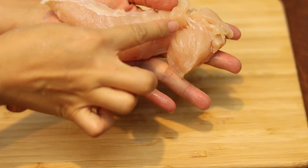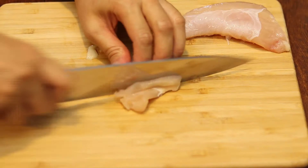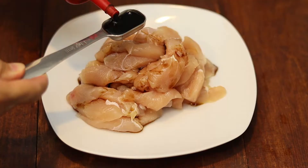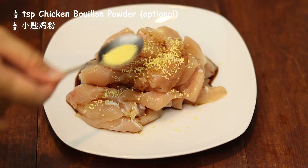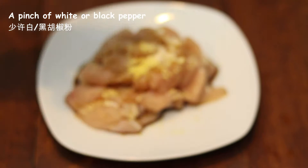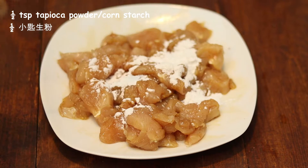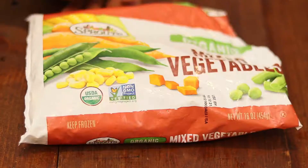Today I'm using 3/4 pounds of chicken tenderloin. Slice the chicken to about 3 millimeters thick. Marinate with 2 teaspoons of soy sauce or 1 teaspoon of salt, 1 teaspoon of chicken powder, half teaspoon of sugar, and a pinch of white or black pepper. Mix well. Then coat with 1 teaspoon of tapioca powder or cornstarch and 1/4 teaspoon of sesame oil to seal in the flavor. Set aside while we're preparing other ingredients.